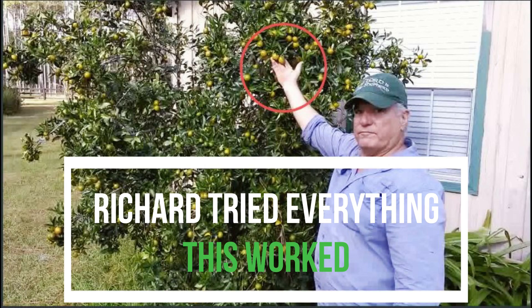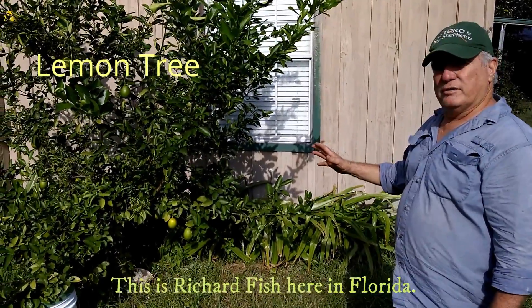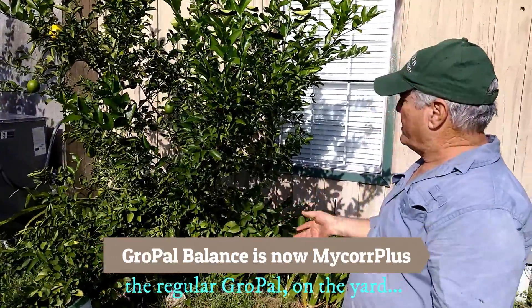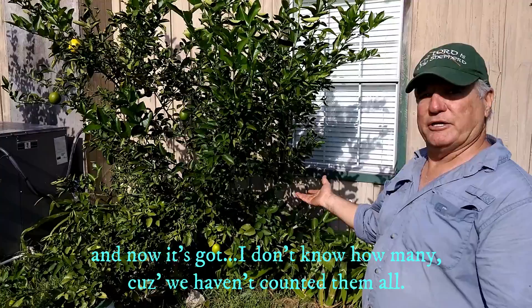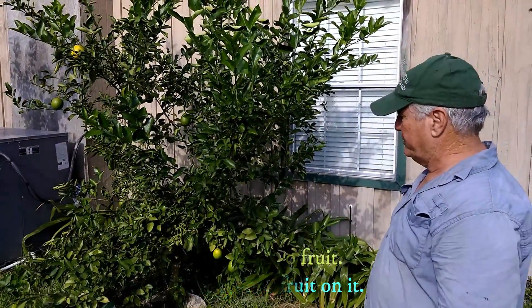Richard Fish here in Florida. I was spraying some Grow Pal on my yard and I stopped to spray some more on this fruit tree. Last year it didn't have any fruit, and now it's got — I count 22 fruit on it.